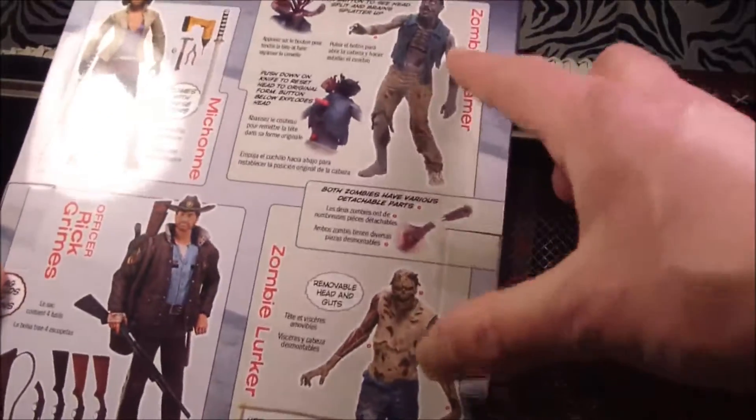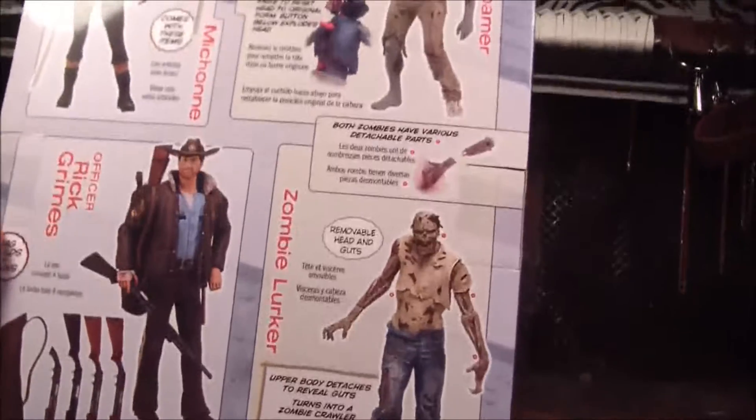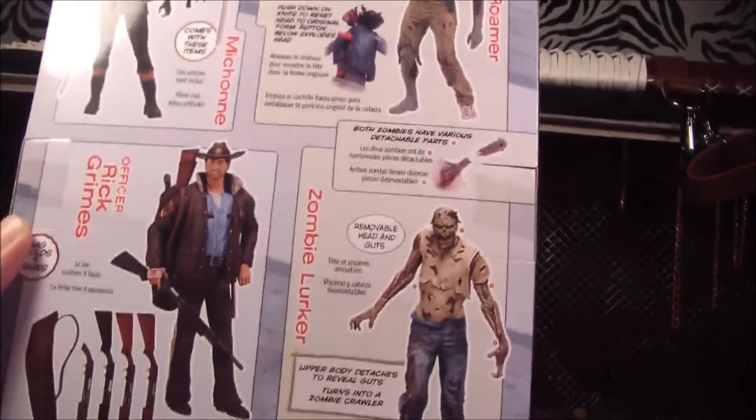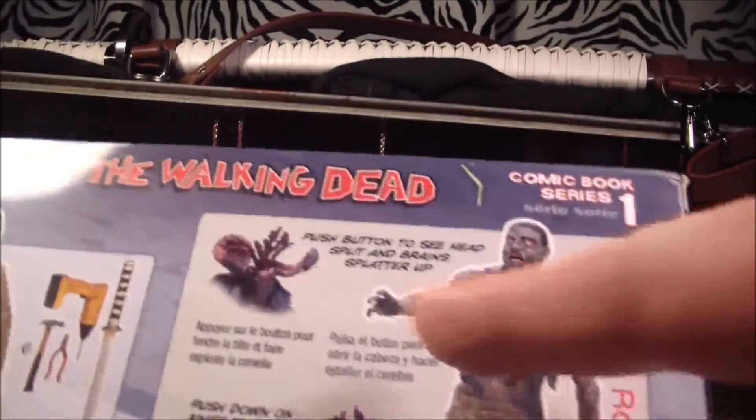And there's some other things. I never got these two zombies, but I used to think they looked pretty shitty, but looking at them here, they look pretty cool. Especially how they can do that kind of ripping them apart stuff and then explodey head stuff. I should get to them someday.